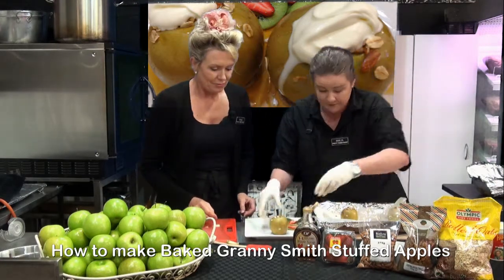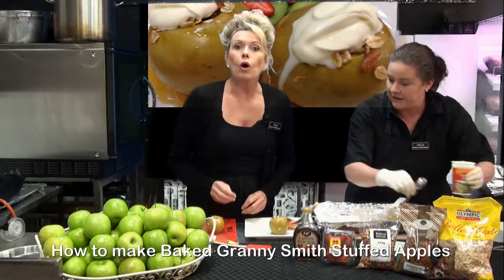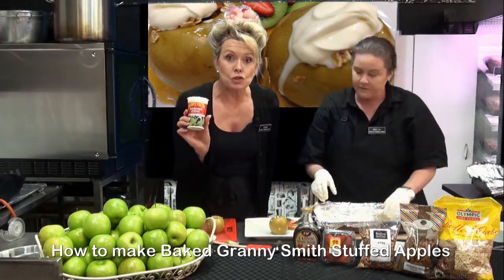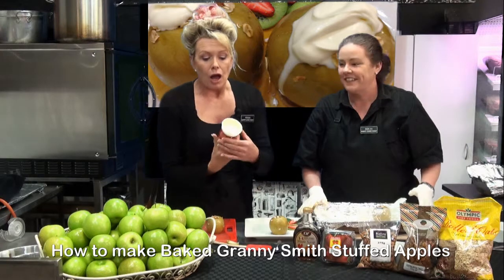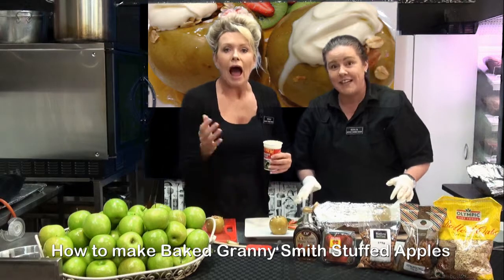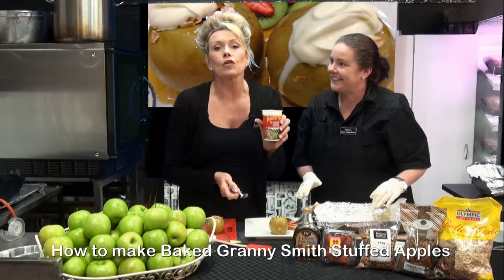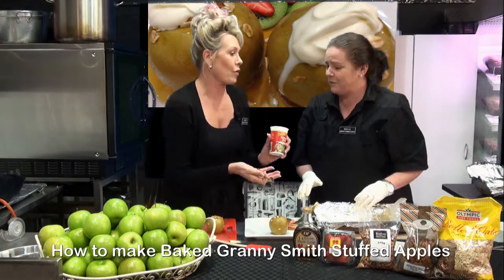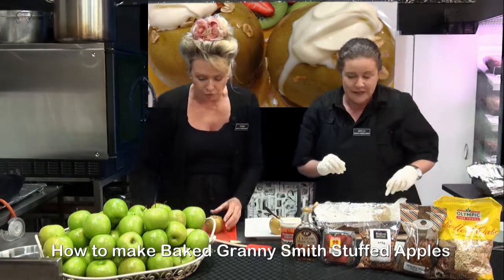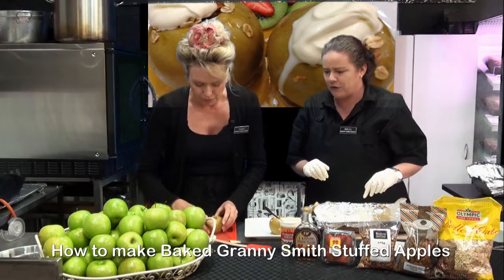Would you like to have one cut in half? I think I should actually. Now, what we've got here is some beautiful Harvey Fresh — we're using the thickened cream today. We wanted to use custard but we haven't got any on the shelf — the custard cows aren't working today! Harvey Fresh products are wonderful local products. We can see the inside of these beautiful Granny Smiths.